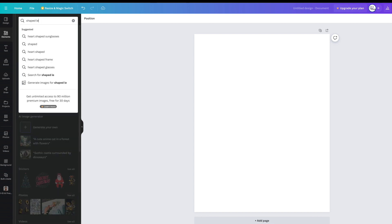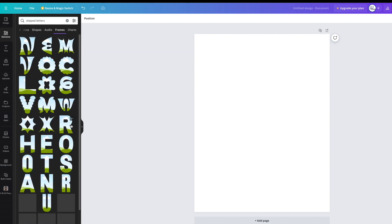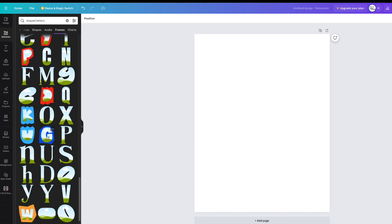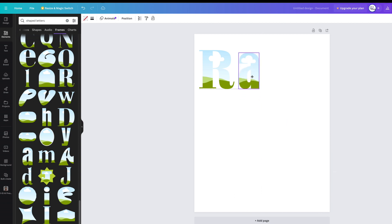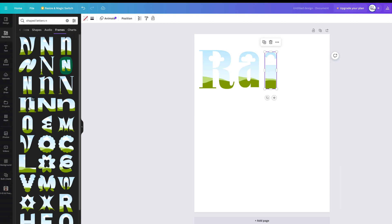We're going to use shaped letter frames. Go into elements, go to 'see all' and there are heaps of different letter types. If you wanted your own text you can use the free text already there. But let's look at the letter frames. I'll go for an R — typing 'rain' — a lowercase A, I — let's go for 'rain' because rain's such an exciting word. And we'll need an N. There we go, we've got some N options — I think we'll use that one.